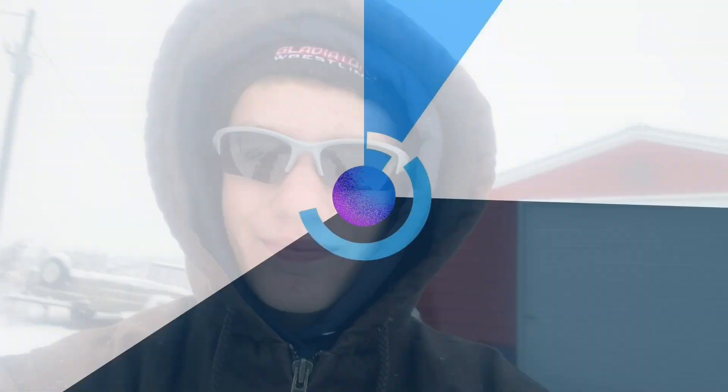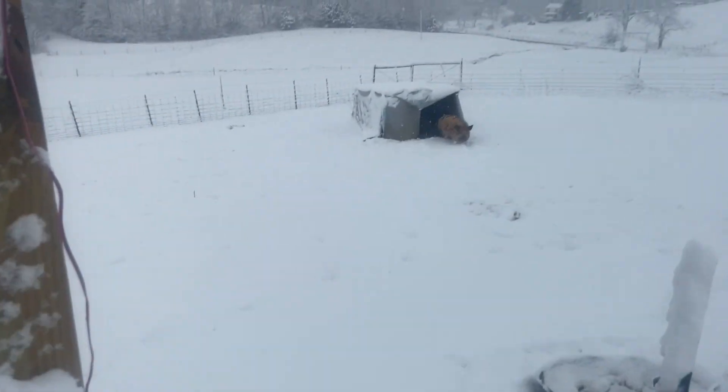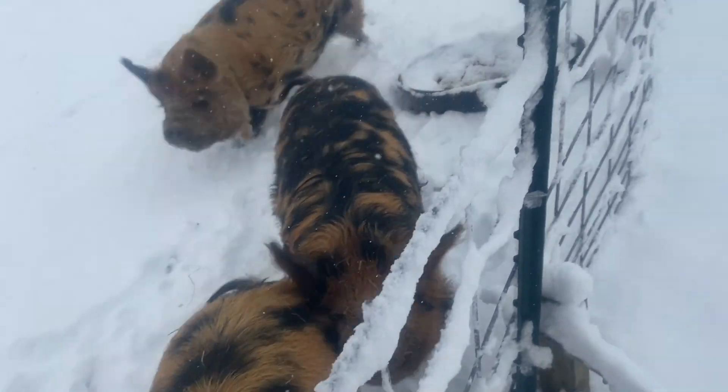Hey, what's up guys and welcome back to another video. Snowboarding down to the pigs to feed them. Made it. Alright, now I'm gonna go feed the pigs. I fast-forwarded this part because all I was doing was feeding the pigs.